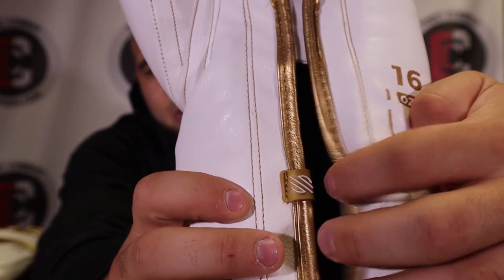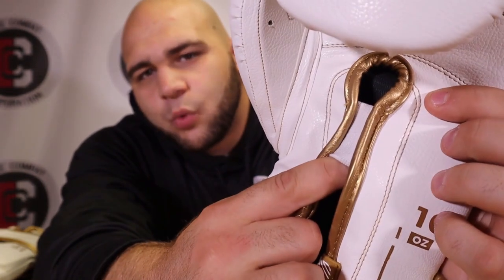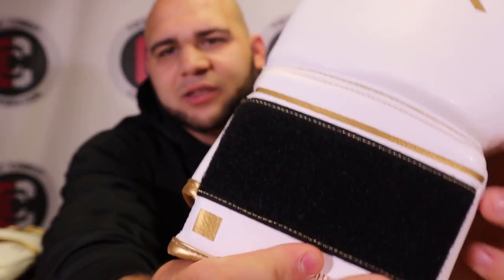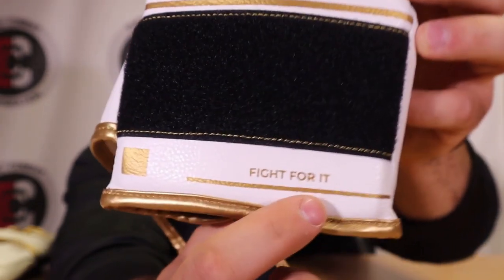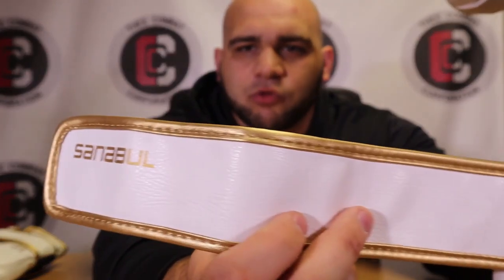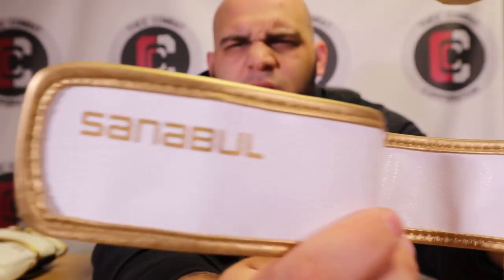You can see all the ventilation holes, and the palm piping is all gold. Opening the glove, you can see '16 ounces' in gold with a gold line running down. There are two rubber pieces with the Sanival logo that add a nice visual touch. The elastic strap in the middle is white. On the bottom, a gold square reads 'Fight For It' — Sanival's motto, similar to Everlast's 'Greatness Is Within.'